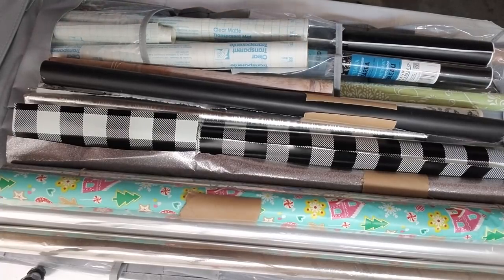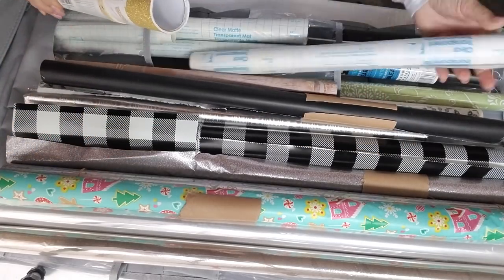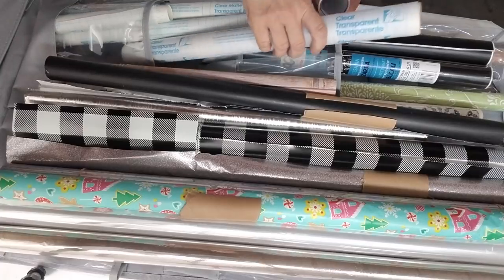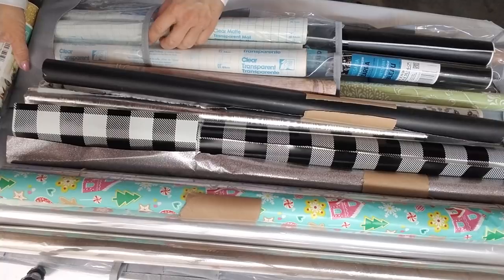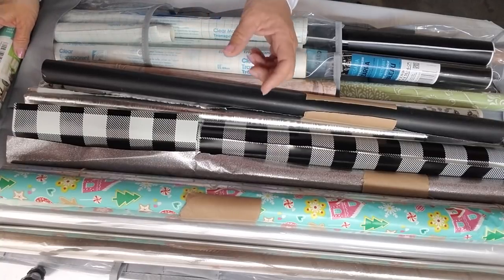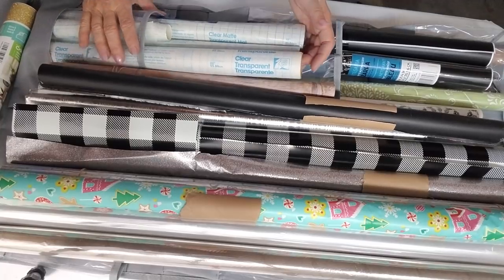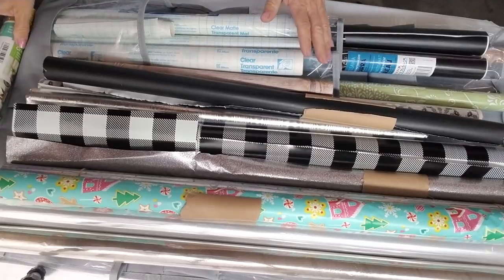I did decide to put my contact papers in here because they are just way bigger than my Cricut vinyl rolls. If you have a Silhouette or a Cricut, those rolls are super tiny — 12 inches — compared to the contact paper rolls. I want to keep these in the bigger section so I remember where they are and they don't get dog-eared. When I was keeping them in that tube the bottoms were really getting beat up. I'm going to keep the clears together, the colored ones together, and the black ones I use most often together.